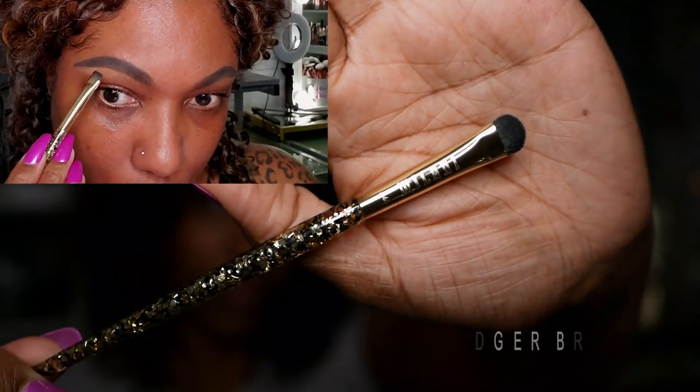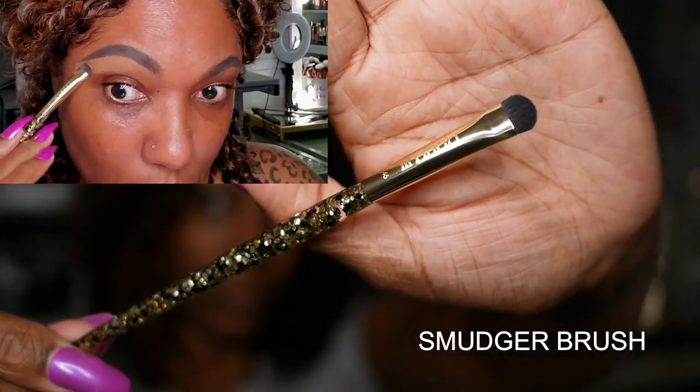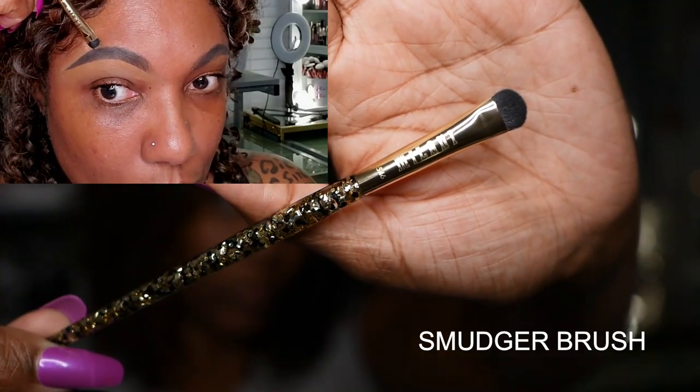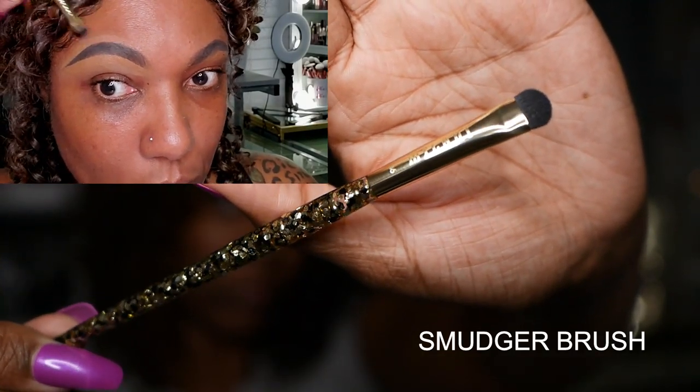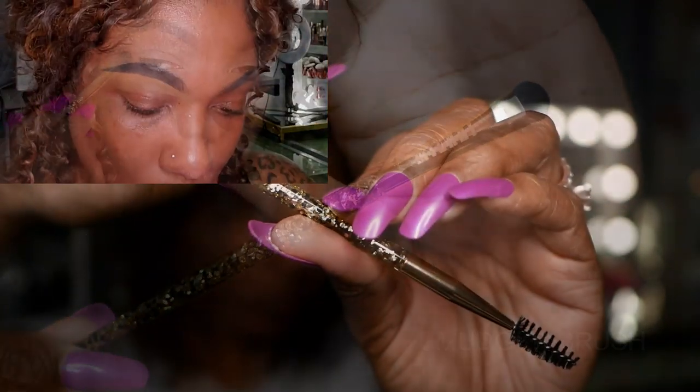Next I'm going in with the smudger brush. This is a small flat rounded brush. It can be used for several things — I'm going to be using this for the concealer on my brows as well as to apply some shimmer eyeshadow.